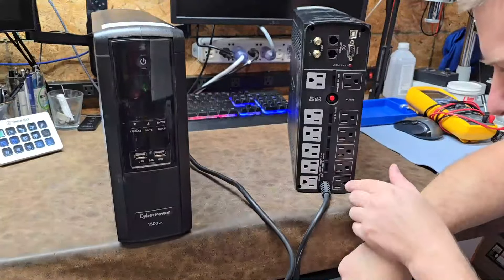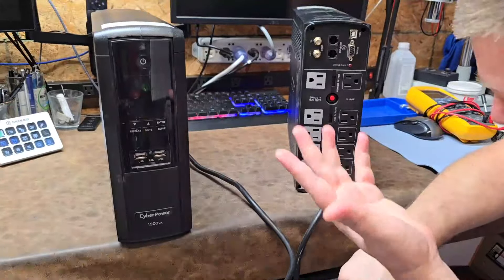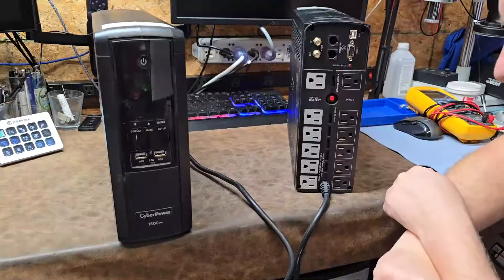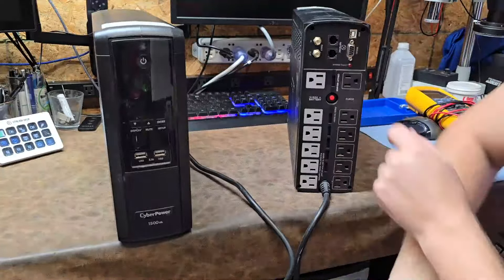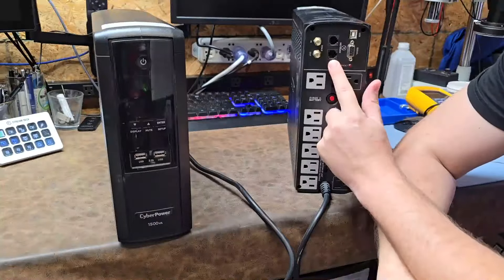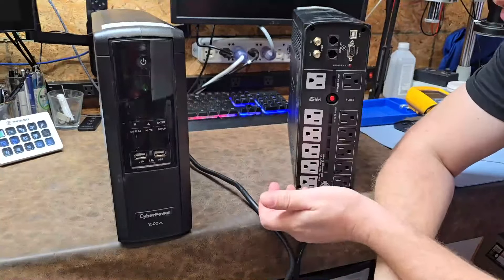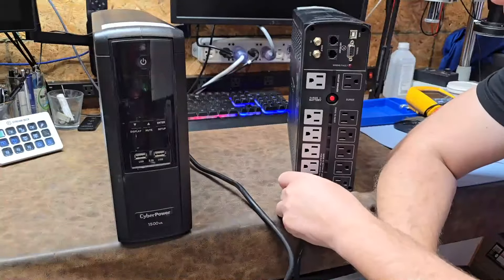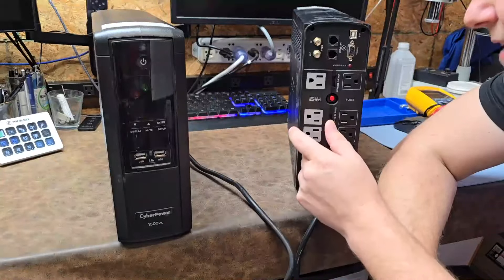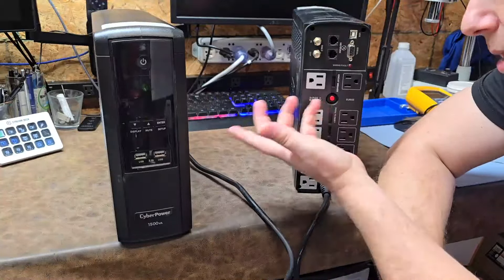The bottom two outlets are going to be close to useless because of the power cord. I do like that they've got some spaced-out ones for power adapters, and it's got a little circuit breaker in the middle. There's also protection for coax. I myself have had lightning come in on coax, and I've had a lightning strike on my regular phone lines — it destroyed everything attached, went through my network router, destroyed my TV, modem, and power switch. One of these systems would have suppressed that.